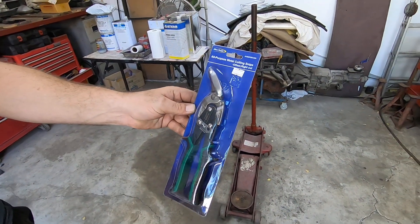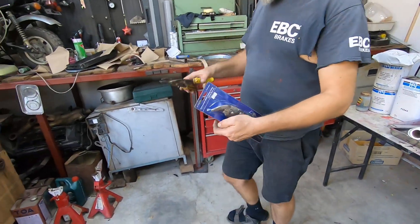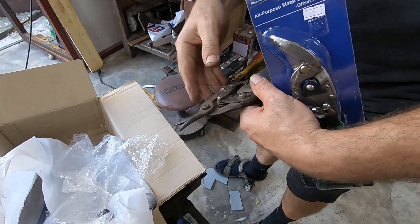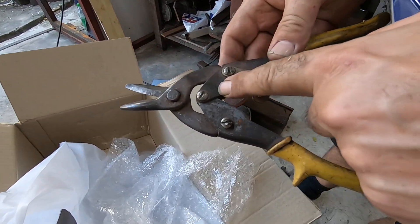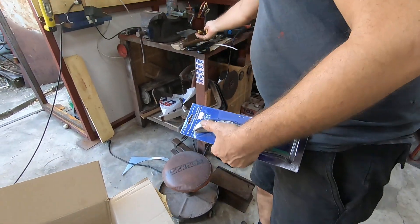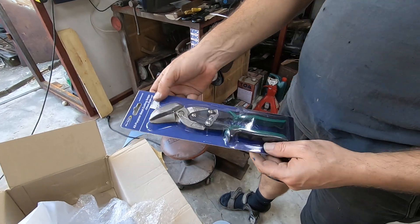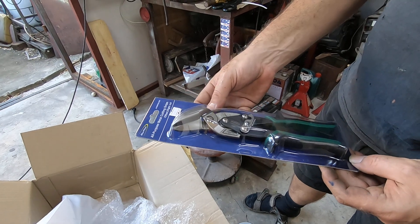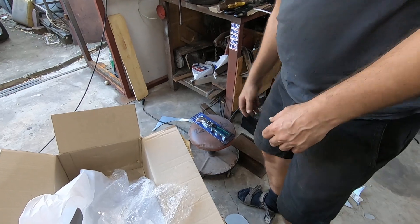So these ones in actual fact — these are Blue Point as well. Don't know if that shows up. So these came off the Snap-on van — like I say, 17, 18 years old, paid for them for months. These I reckon I've just got 50% off, so they should have been like 20 quid but they were about 15... 10.